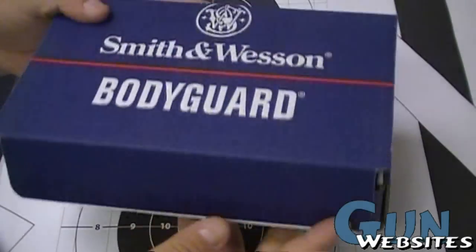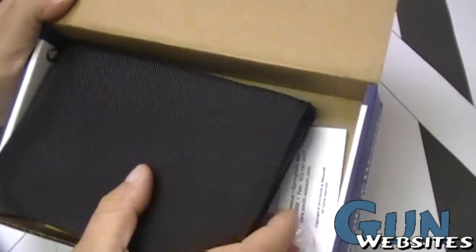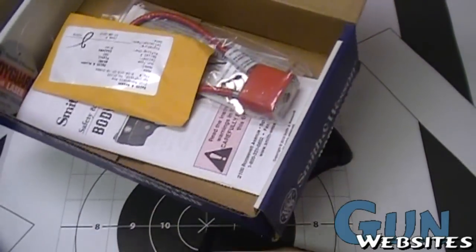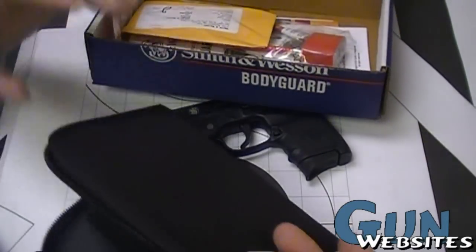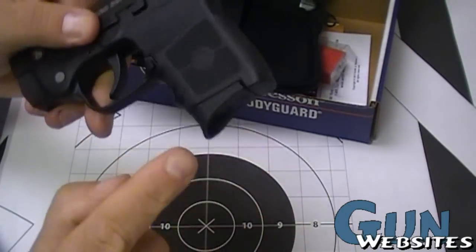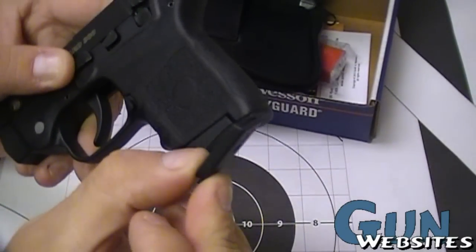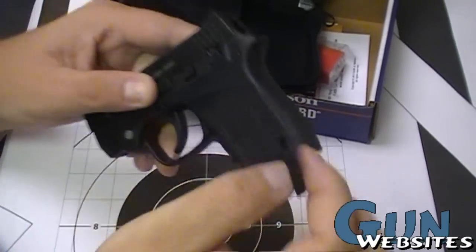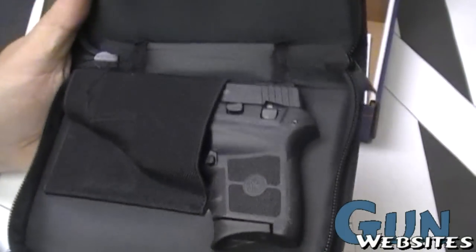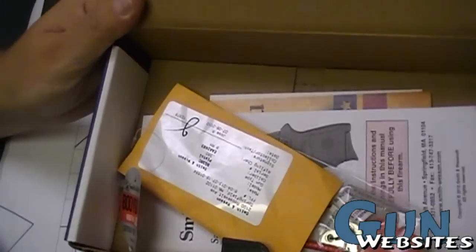Taking a look at the box the Bodyguard comes in, the BG380 comes in the same box as their revolver. It also comes in a soft case with a lock and spent case. Something cool is the extra floor plate — if you think the standard floor plate extends out too much, there's a really smooth one you can replace it with that reduces the profile quite a bit. It has an elastic holster pocket and a place for an extra magazine, though it looks like it only comes with one magazine.